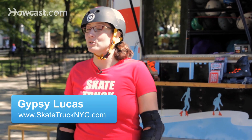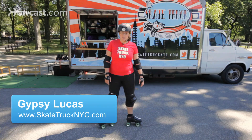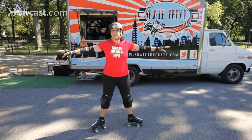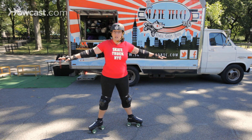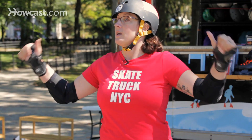Hey guys, we're going to talk about how to do a spread eagle today. A spread eagle is pointing your toes in opposite directions and going in a circle or semi-circle, using either your inside edges leaning to the inside or your outside edges leaning to the outside.